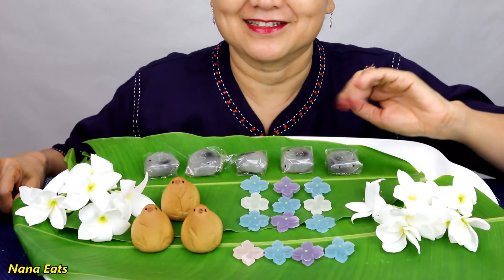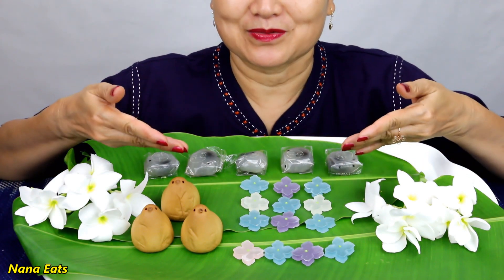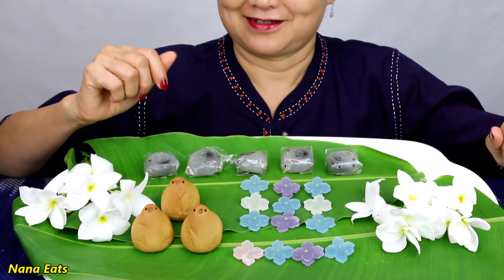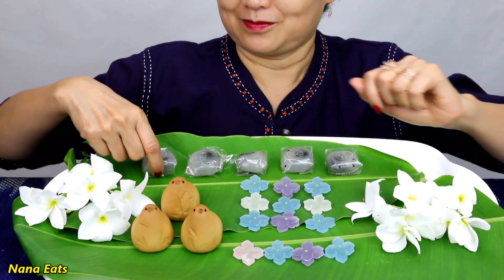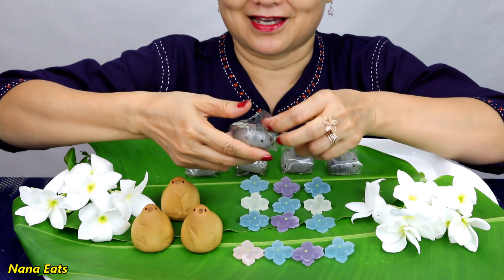Hi everyone! Welcome to NanaEat. Let's have some sweet. Nana have mochi. Let's start it.